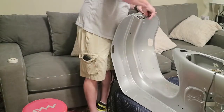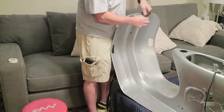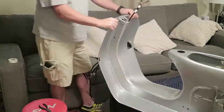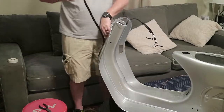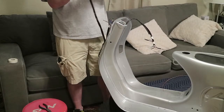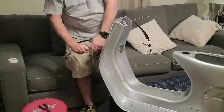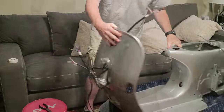All right, let's see if I can get these through. Okay, so there's the right side. Now I'm going to do the same thing and try to pull the left side up through - that worked out way easier. We'll see how this works.